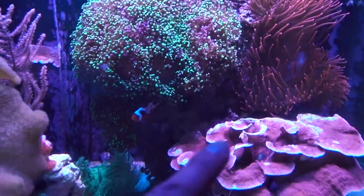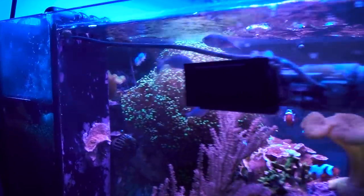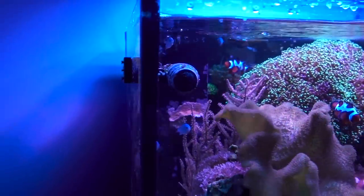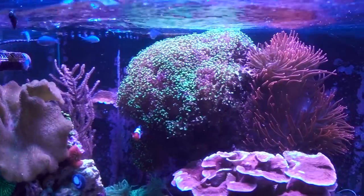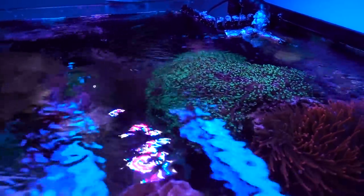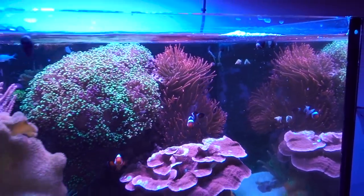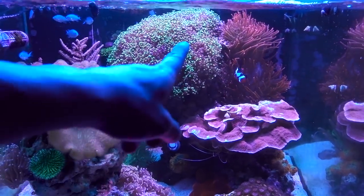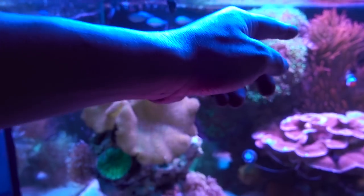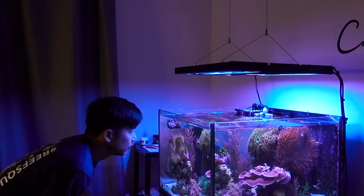Even if it's not the frog spawn stinging the Montipora cap, it's just time to frag it back a little bit because it has gotten so large. Frog spawn is one of my favorite corals — how easy it is to keep, how nice it looks, how much it fills out the tank, and how well it holds its value. But this guy has just gotten way too large. I actually fragged this in half at the beginning of the year and gave half to one of my reefing buddies. My goal today is to remove at least one third, ideally along this ridge, so that it provides room for the rose-bud anatomy to expand and keeps it from stinging the Montipora cap. Let's do it.